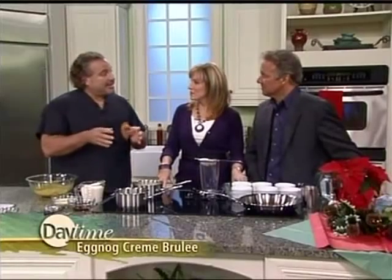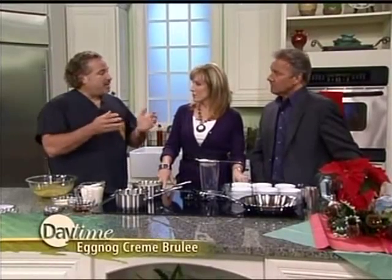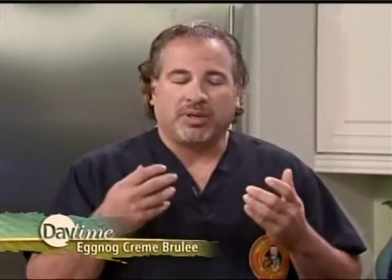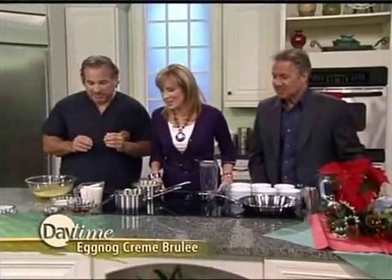We want to serve something like this at the end of our festive feast. By doing that, we're not trying to make it a whole meal unto itself. Therefore, we can decrease the serving size from say seven or eight ounces down to four ounces, and it's the perfect cap to a delicious meal — a wonderful, delicious, decadent dessert.